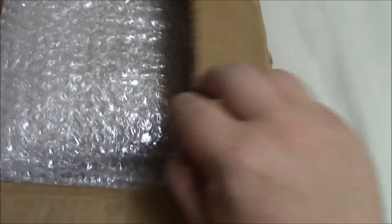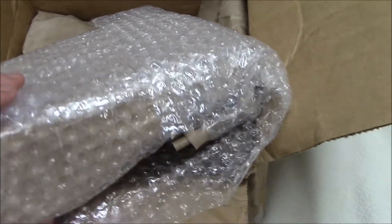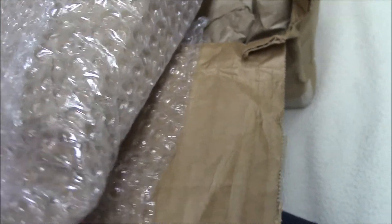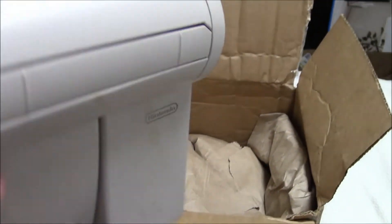A couple of you might know what this is — I think I mentioned it to a few of you. Oh, that's bubble wrap. It slid out the back. Hey, here we go. A little dirty, but that can be cleaned — no big deal.